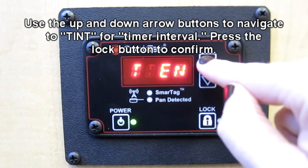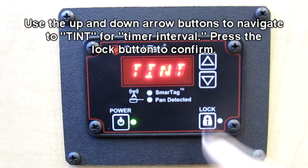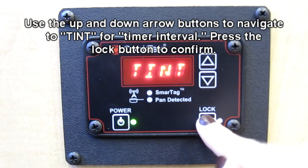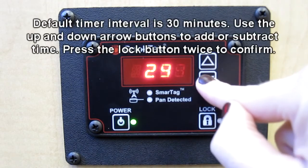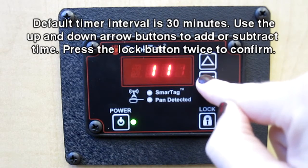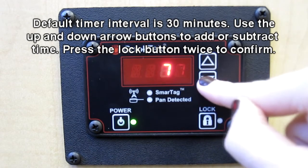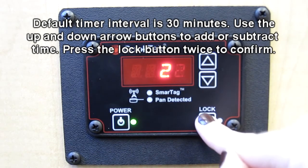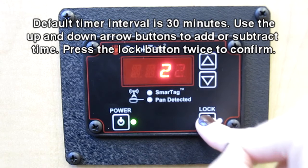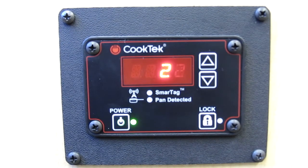Use the up and down arrow buttons until you find "TINT," which stands for timer interval. Use the lock button to select this choice. The default timer interval is 30 minutes. You can use the up and down arrows to add or subtract time from this default setting. Once you have selected your timer interval, press the lock button twice to confirm your selection. You will be returned to the alternate options menu.